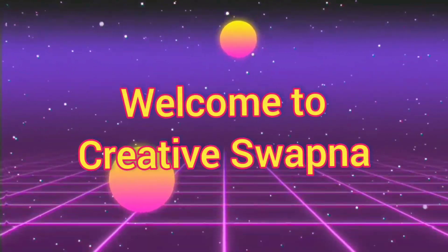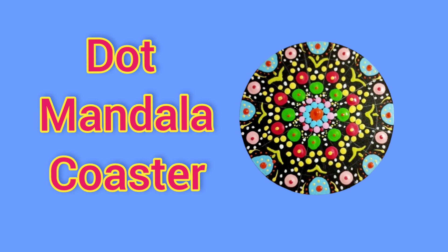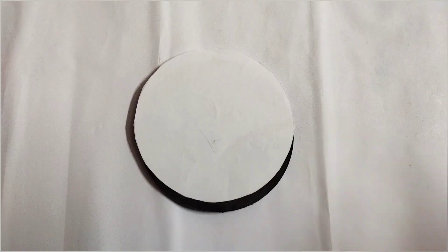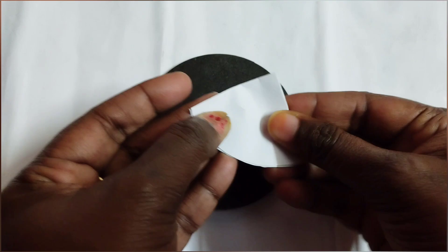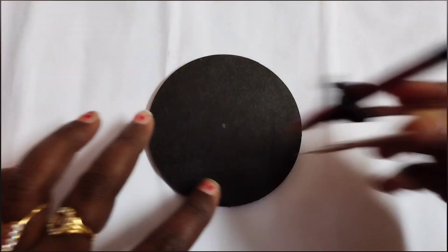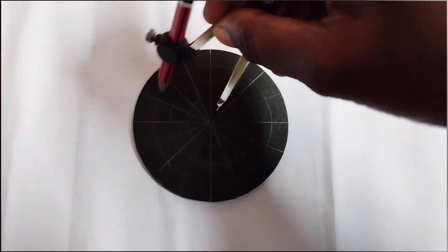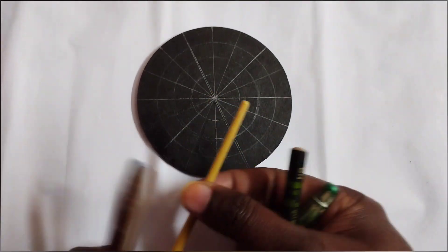Hello everyone, welcome to Creative Swap. Today I'm going to show how to make a dot mandala coaster. I've taken an MDF board and painted it with black. Since we have a circular MDF board, we need to know the center point, so take a paper, cut it in a circular shape, fold it, and mark the center point as shown. After that I'm drawing the grid with a compass.